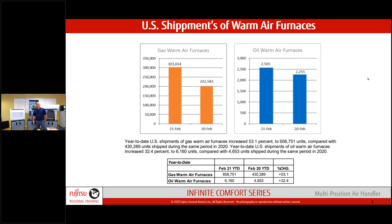Looking at January–February 2021, in February alone, 658,000 gas furnaces shipped plus 6,000-plus oil furnaces — with 50 and 30 percent increases respectively. These are big numbers. The market is vibrant. As I joked with Jim: this is where efficiency meets opportunity. Heat pumps are really efficient, and these numbers tell me as a businessperson there's a ton of opportunity to capitalize on.